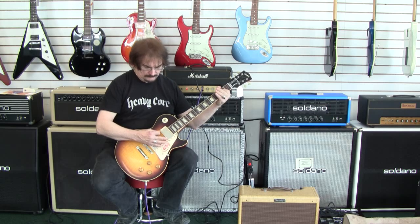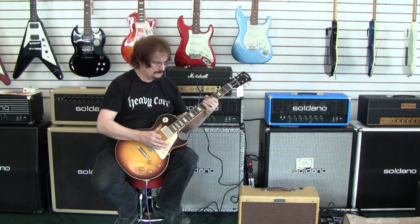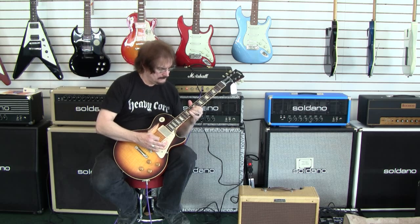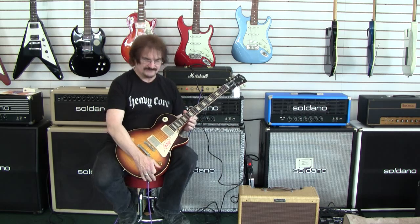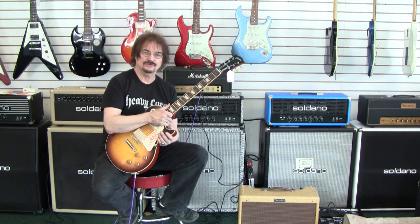Volumes are on about seven. It doesn't get a lot more distorted. You could obviously put something in front of it if you would. Clean enough to cut through any PA. There are very few things on the market for this kind of a price range that do what these amps do. Highly recommend it.